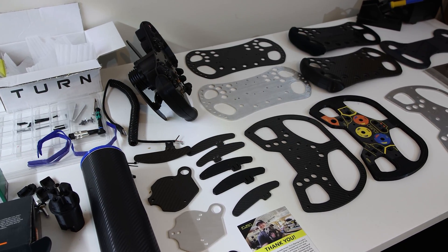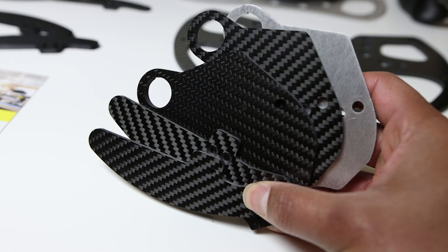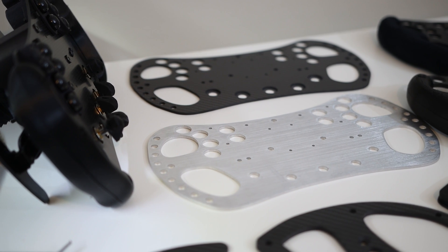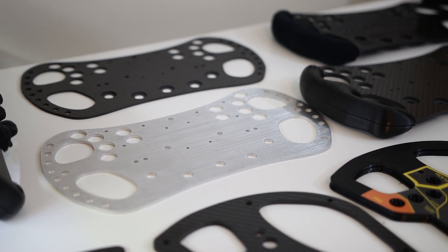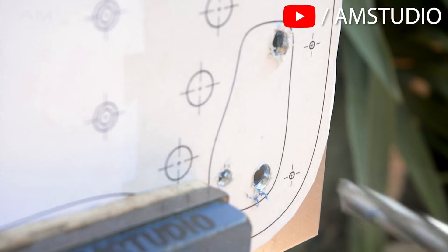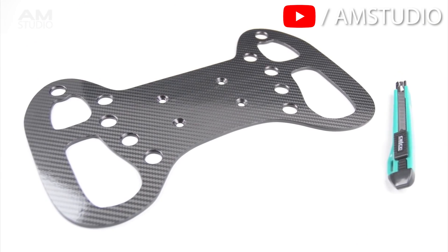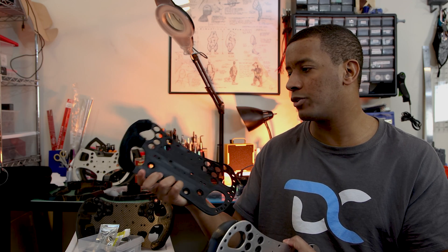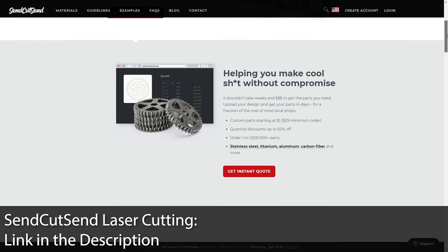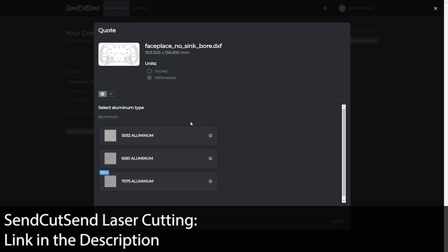The first big decision you'll have to make is what you want to make your front plate out of, and that'll guide decisions like paddles and rear plates. You have different options: you can do it yourself in aluminum, carbon fiber (which is more expensive), or 3D printing. I'll talk about how viable 3D printing is for mock-ups while you wait for other materials. You want to make that decision early on as it'll dictate your other decisions down the road.